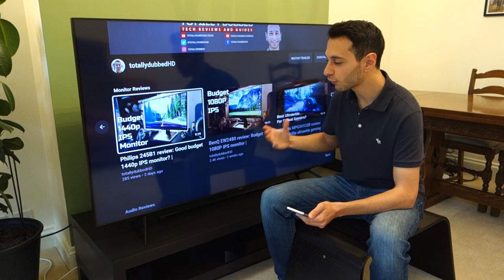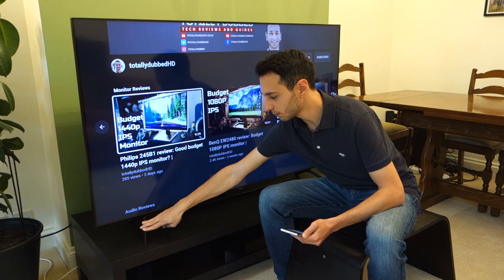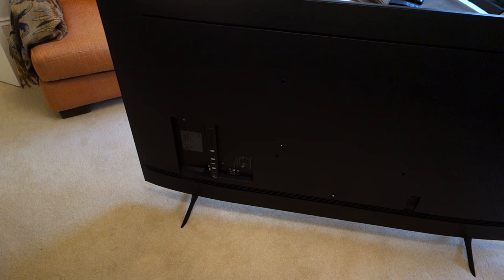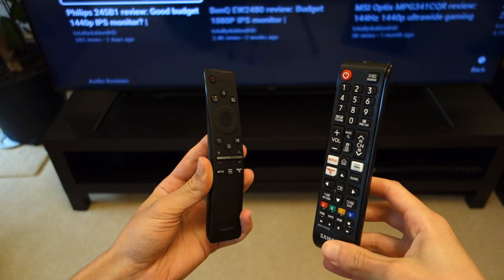Now let's talk about the product dimensions — these will vary depending on which model you go for. This is the 65-inch TV and the dimensions are on your screen. What doesn't change between the Q60T and Q65T models is that the stands are somewhat poor — they're made out of plastic, which makes the TV feel quite wobbly. If you've got weak floorboards, pets, or young children in the house, you might want a wall-mounted TV instead, because truthfully that quality shouldn't be acceptable in a relatively expensive TV.